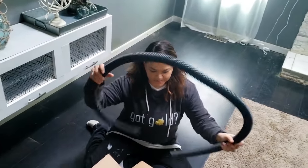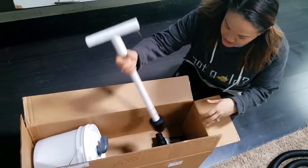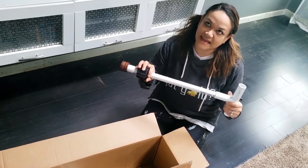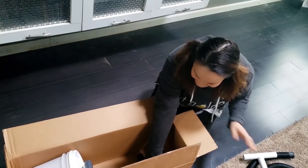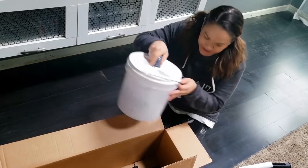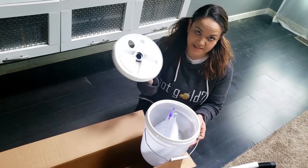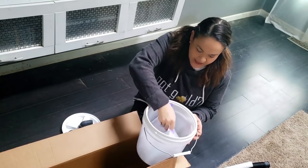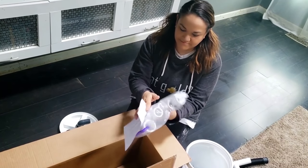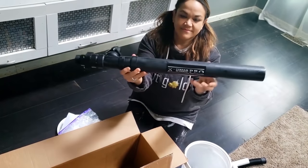We got our tubing. It comes disassembled. Here is the actual pump, or the actual handle. This is pretty cool because the lid actually screws on nice and secure so when you're using this it doesn't pop off. We've got a bag full of goodies here — looks like different nozzle attachments. And the most important piece, the actual pump.